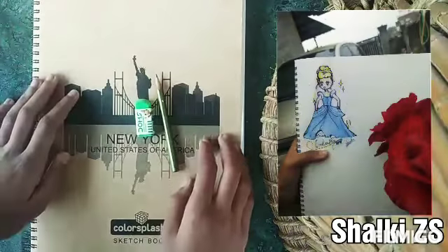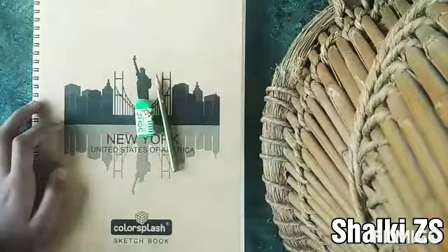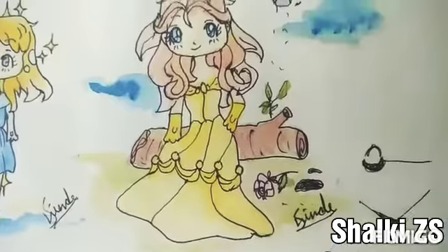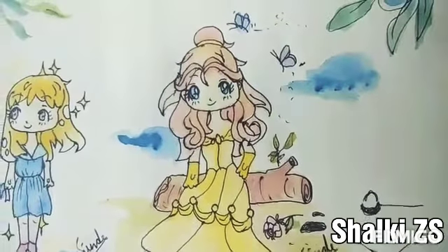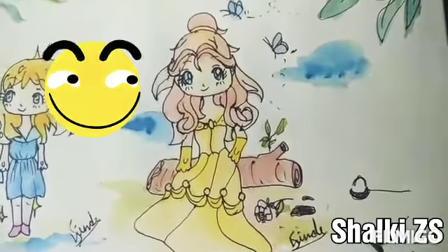Namaste everybody, I'm Sharky. I welcome you to my YouTube channel Sharky Zellers. I have uploaded a video on Jibby Bell, the Disney princess. So in this video we'll be drawing Jibby Cinderella. Are you ready for it? Let's get on to it now.